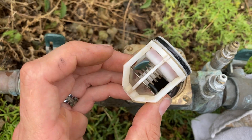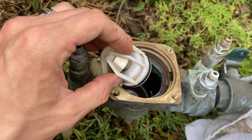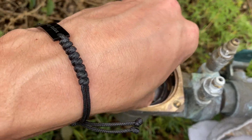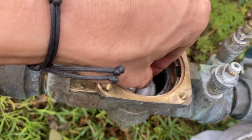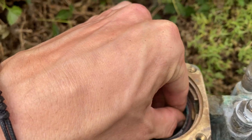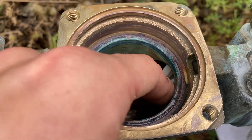Number one goes in this way, so the flow passes through the check body. Same thing — you're going to just drop it in and slide it right in its groove, right there. Then you have to make sure that O-ring seals inside the body.